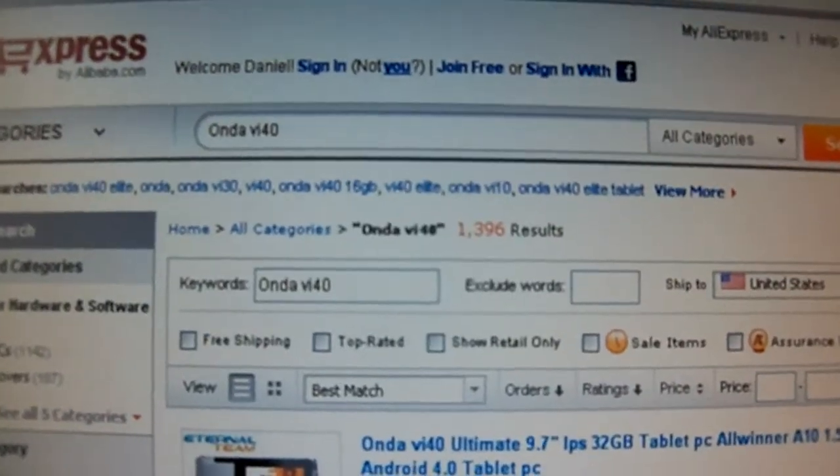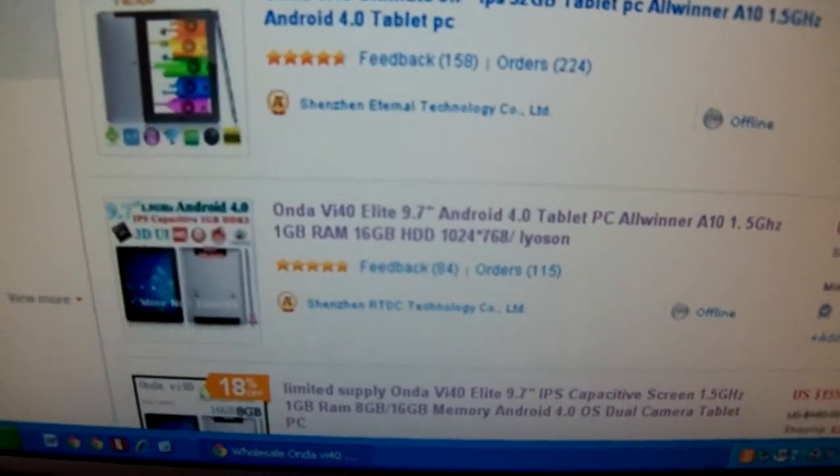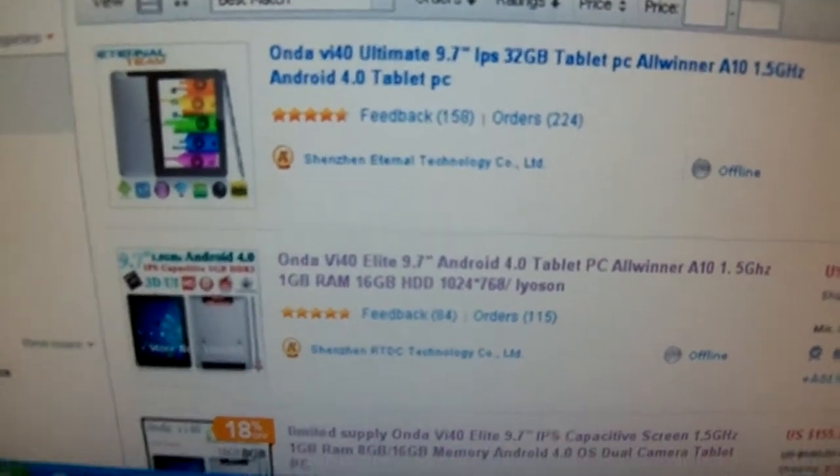I hope this helps people who are considering buying the Ondo VI40 tablet. Thanks for watching.